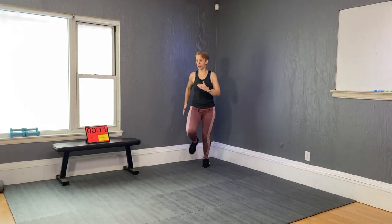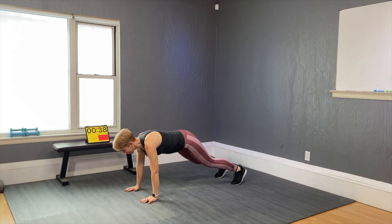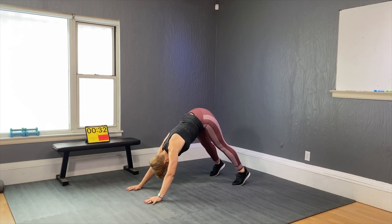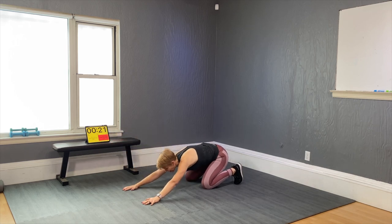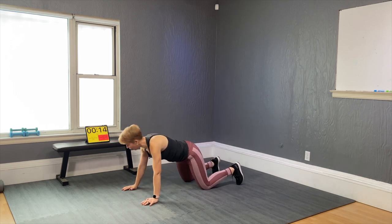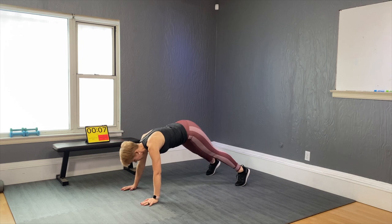Stand still, bend your knees, come down into a plank and hold that plank. Come into a down dog — hips up, head upside down — then back to plank. If you need to, just hold your body with the knees down. Holding up your body can be brutal, so if you're not quite ready for that, do it with knees down to the floor, pushing the hip back.